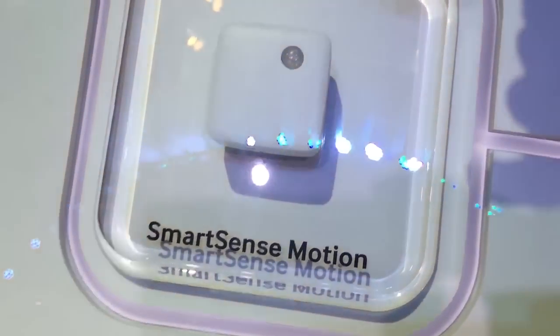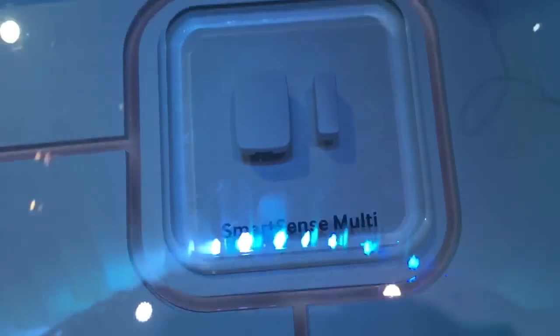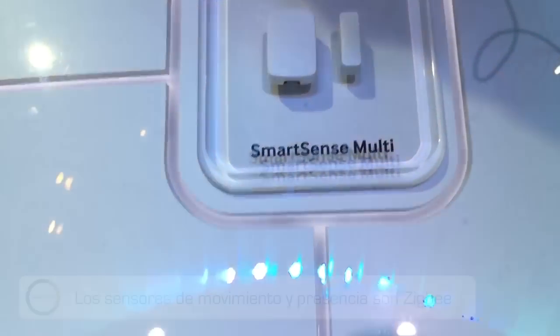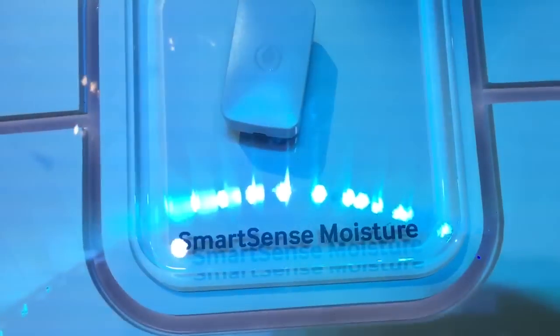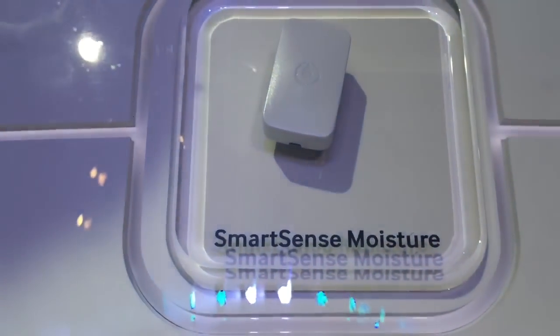The three devices — this one, the SmartSense Presence, and the SmartSense Multi — are all our new generation micro-sensors. You'll see they're much smaller than the current generation. And they are Zigbee devices. That is the smart power outlet, which is just a controllable outlet, and the SmartSense moisture sensor.